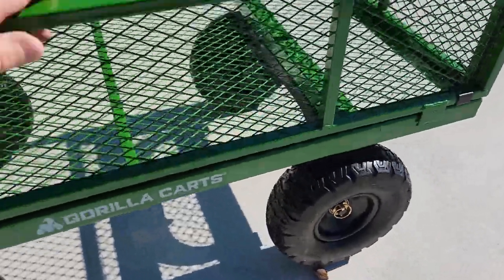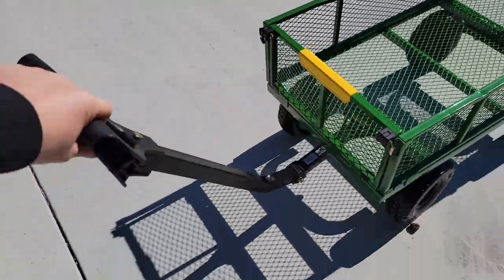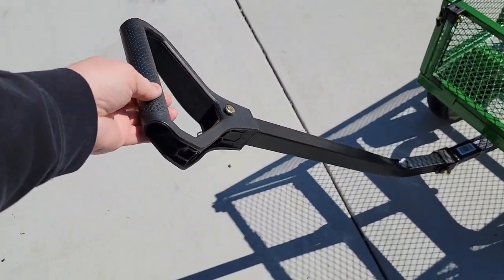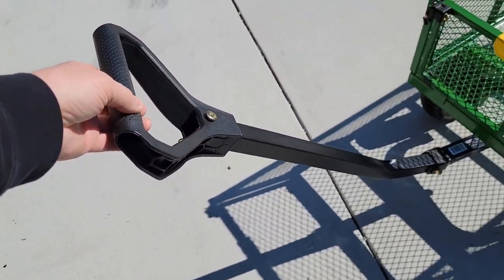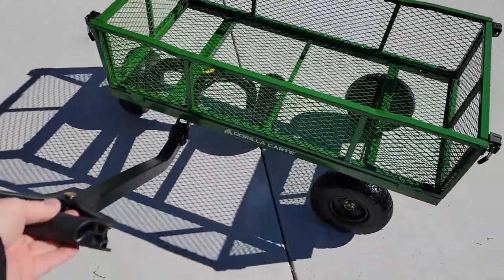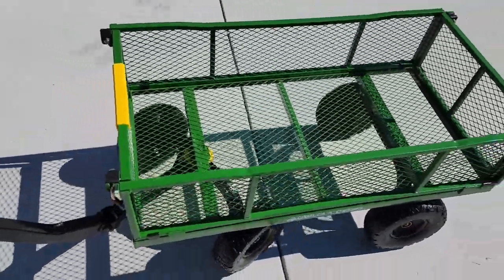They're easy to take on and off. It rolls really easy. It's got a handle that I can use, and I can also hook this up to my mower by taking that clevis pin out right there. I'm going to show you how to do that. The sides all come off so it does lay flat, but it's just very maneuverable and rolls really easy.